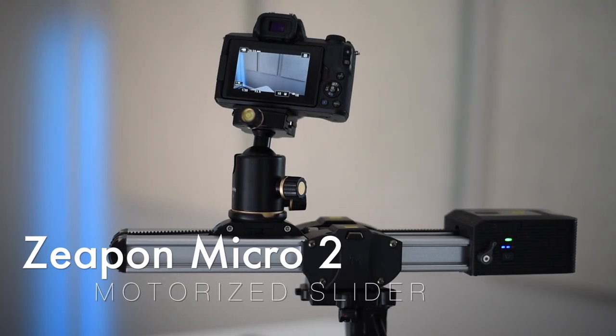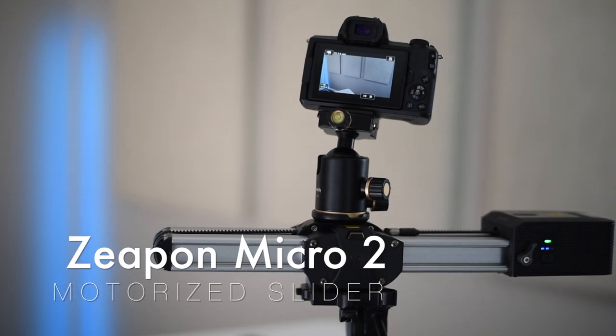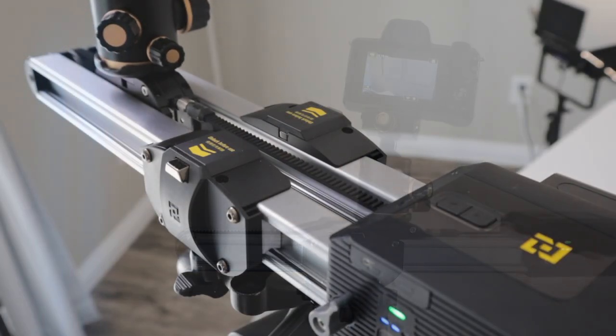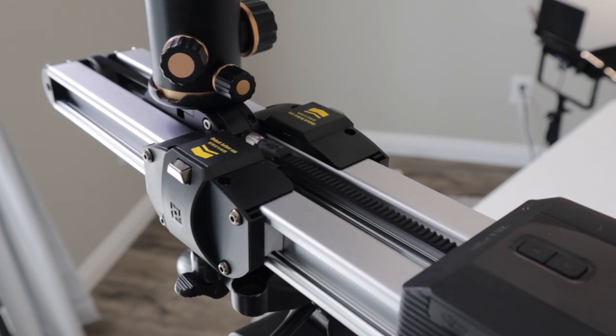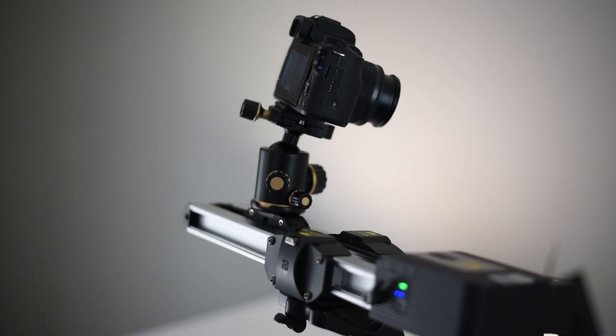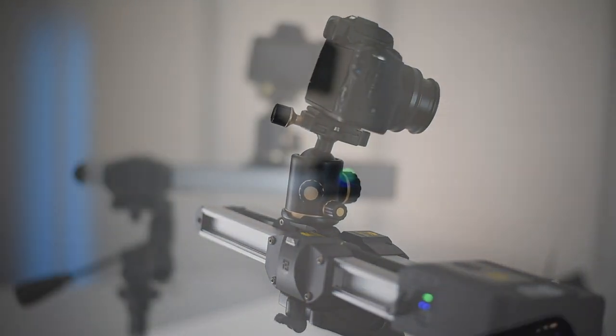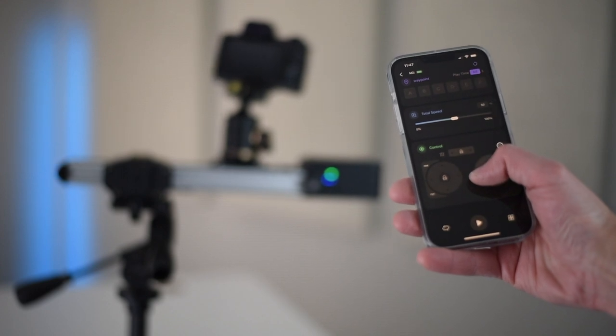Finally, we have the Zeapon Micro 2 motorized slider. I picked this up so that I could film slow motion B-roll footage and this little guy did not disappoint. The Micro 2 allows me to attach my camera to this motorized slider where I can then create smooth slow motion B-roll footage. It also has an app and it's opened the door to creativity — I can't wait to use this in more videos.